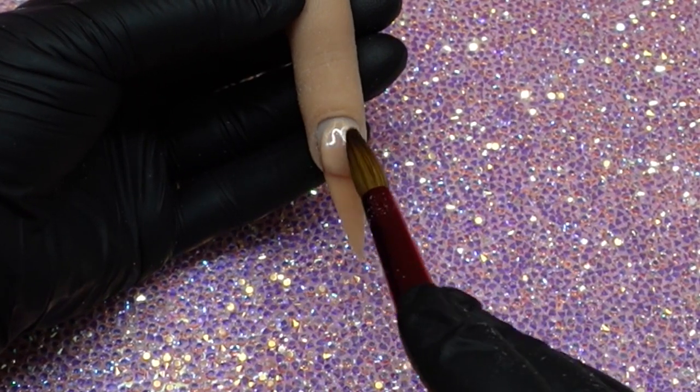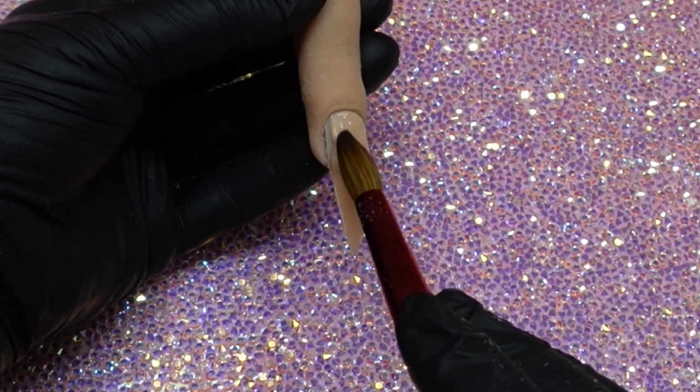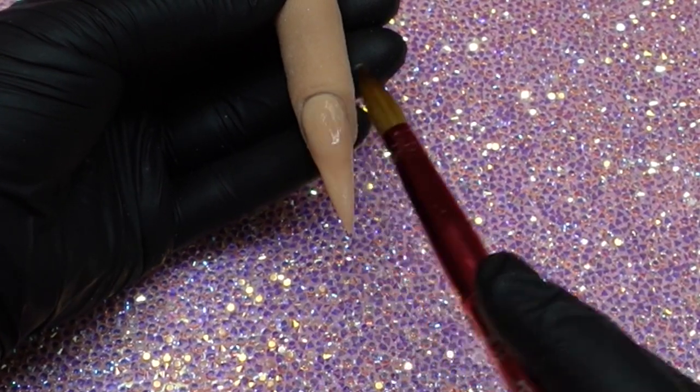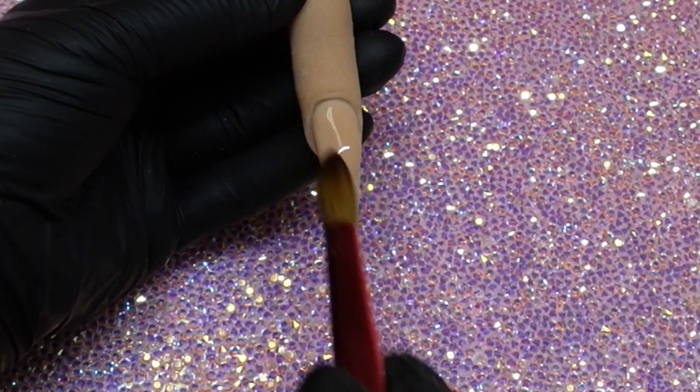Today I'm using my favorite brush, which is a number 12 by Knot Polish. And today was actually the first time I used the Tammy Taylor Peel and Stick when shaping my stiletto — I absolutely love them for shaping her stilettos.